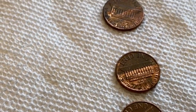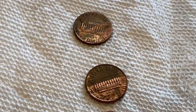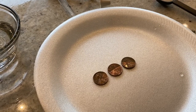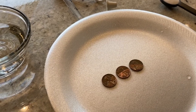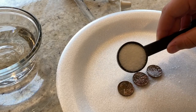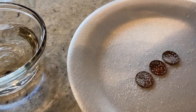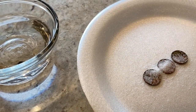Now we're going to rinse the pennies and come back to complete the second part of the experiment with the salt. We have rinsed our pennies and we're placing them on the plate. We're going to sprinkle just a little bit of salt on top of each of the pennies. Go ahead, Jacob, sprinkle a little bit of salt on each one — you can put more on each one.